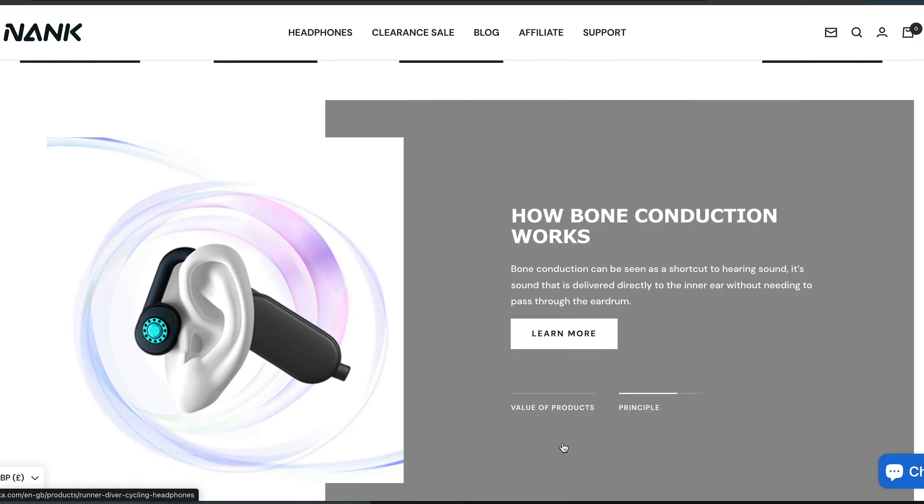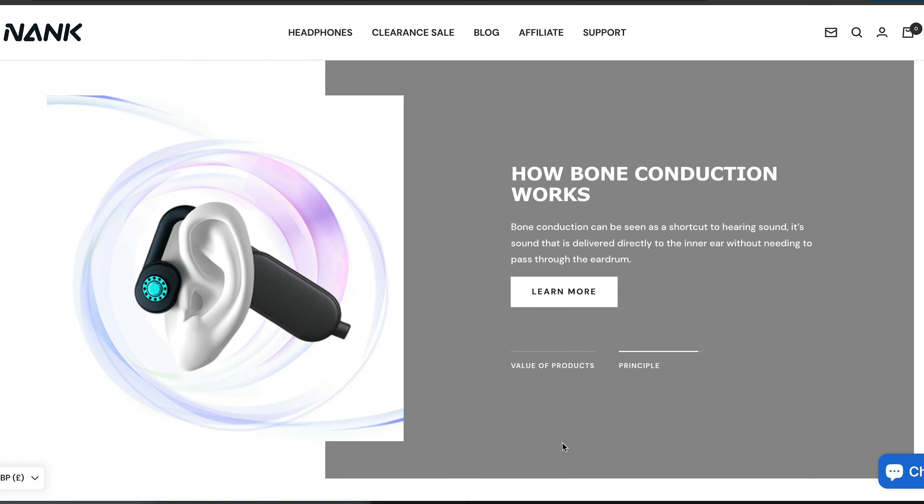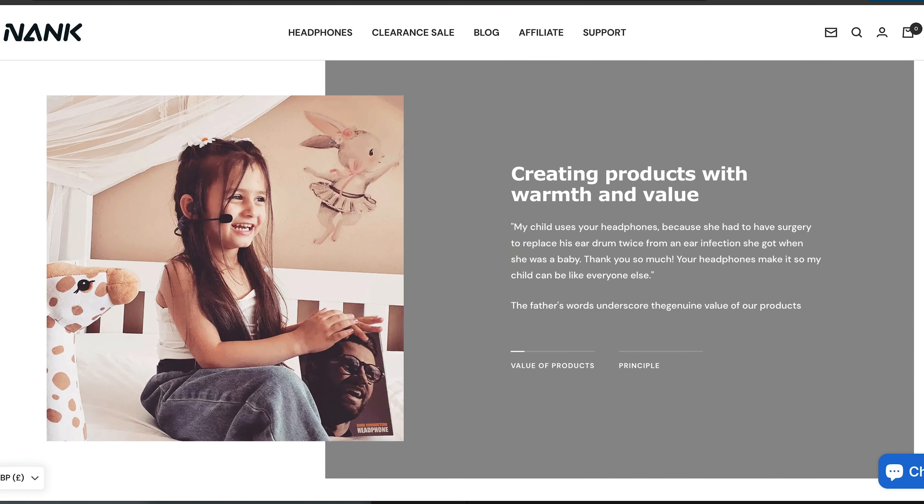So guys, yes, these are the Nank OEMIX earbuds by Nienka. Now, if you don't know Nienka, they make a ton of different open-ear and bone-conducting headsets and earbuds. And I have to say, this open-ear and bone-conducting technology is becoming a real hit in sports.